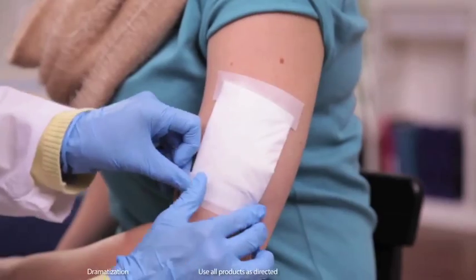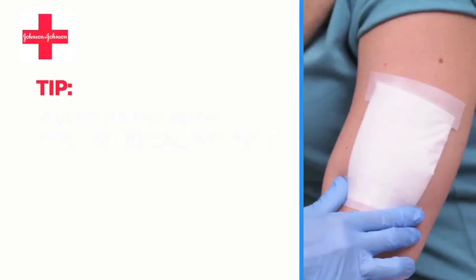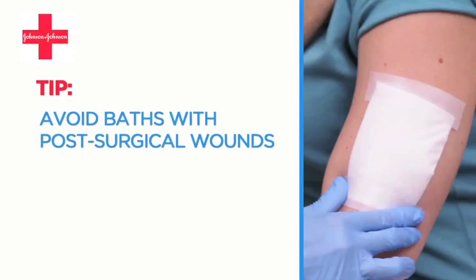When choosing a pad, make sure you take into account the right absorbency for your wound. And a good tip to keep in mind is to not take baths with post-surgical wounds.